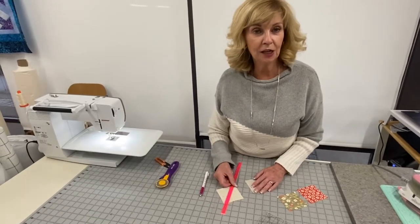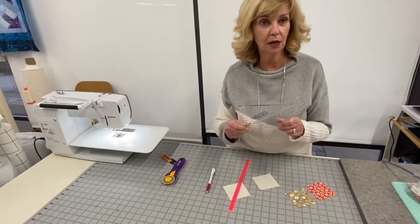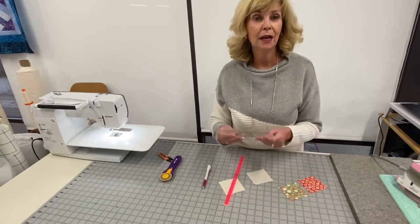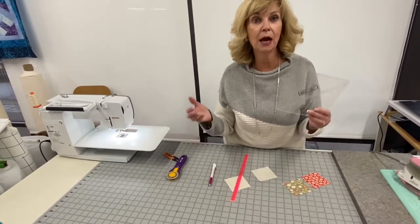Hi, Marilyn here from Cotton and Chocolate. Today I wanted to show you how I use the Block Lock ruler to make half square triangles. I love this ruler and I love how my half square triangles turn out — they turn out perfect.